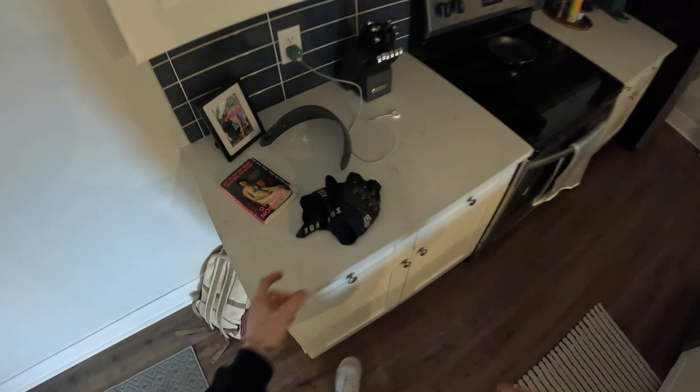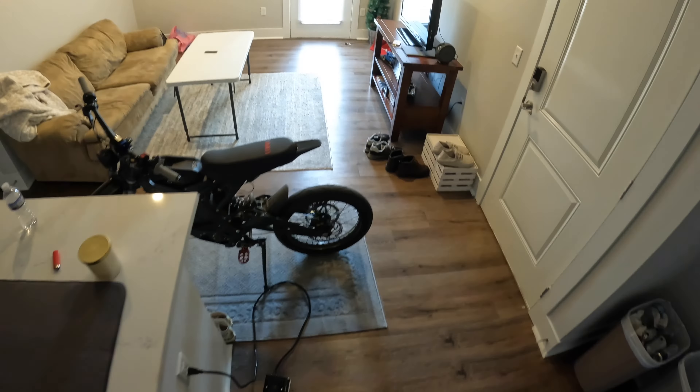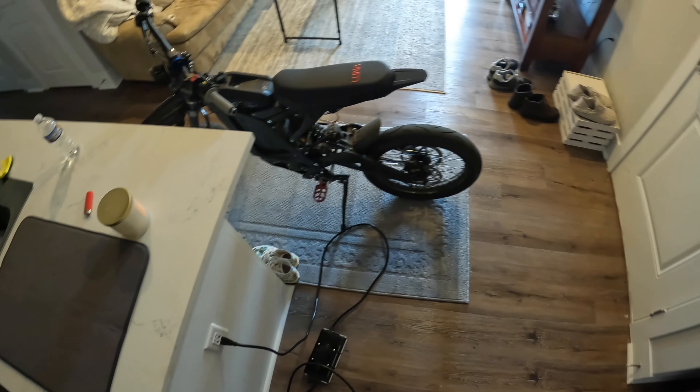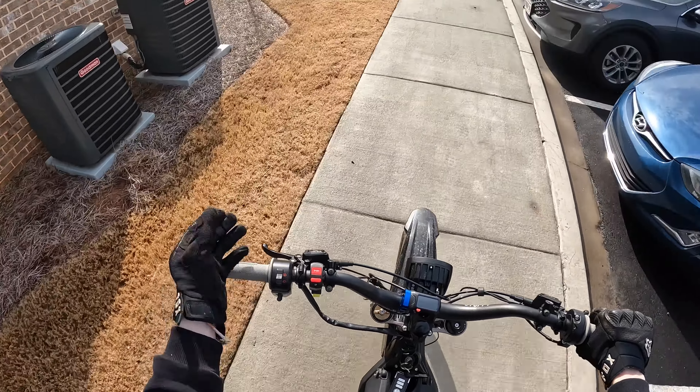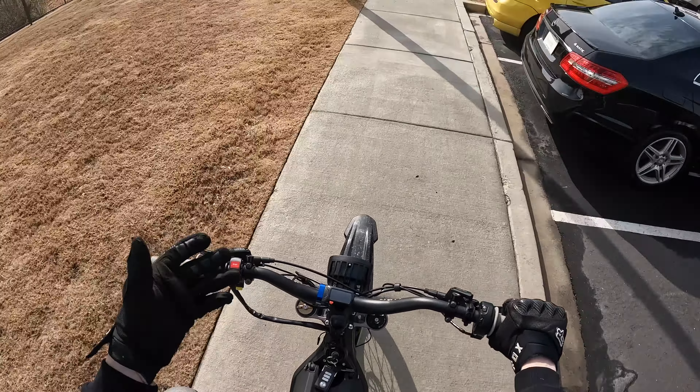We're about to bring the Surron out, gotta grab my gloves. Get the Surron up out of the curb without hitting any walls. We're on the Surron, still stock battery, stock brake, but we do have parts on the way.